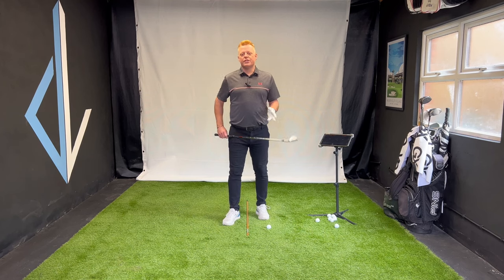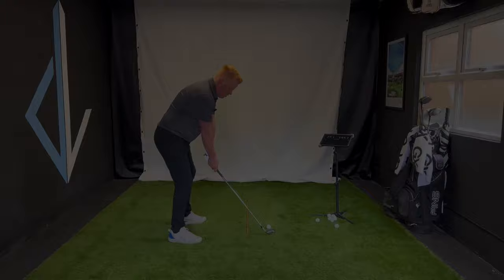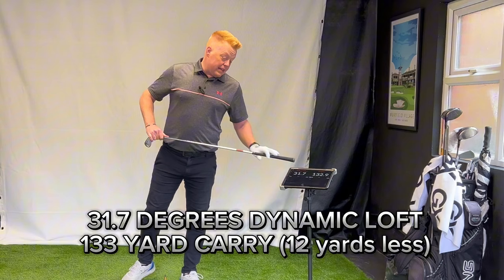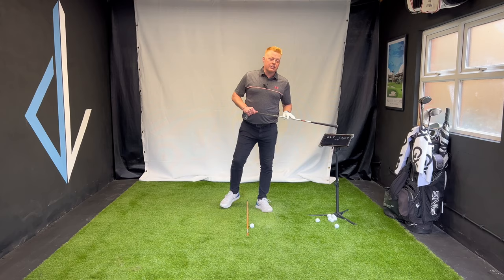Something else that tour pros are doing is de-lofting the club into impact through shaft lean — a very different action and feeling off the face. So 31.7 degrees — remember that's the lofted impact — and we've lost some distance.